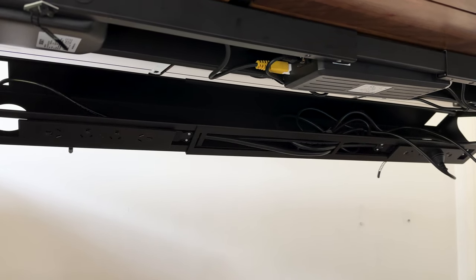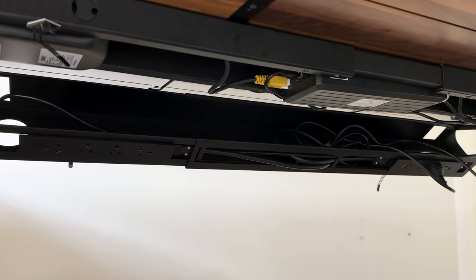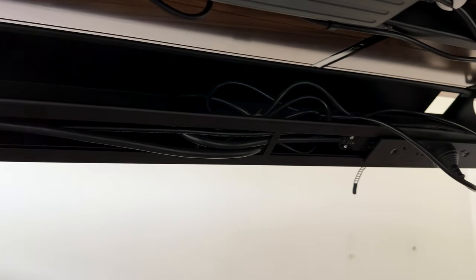You might think that's it, but these Desky accessories continue to give. The cable management tray not only helps with cable management, but also comes with power board slots for additional power supply — and I have two power boards plugged into them.